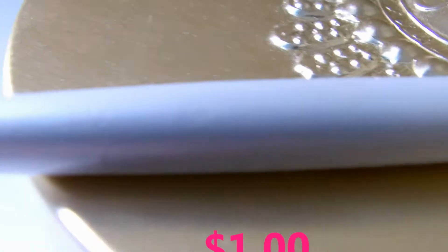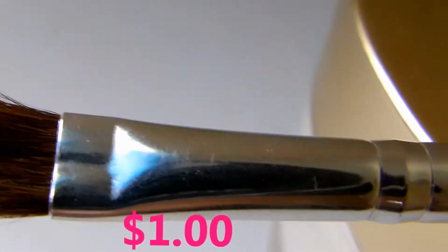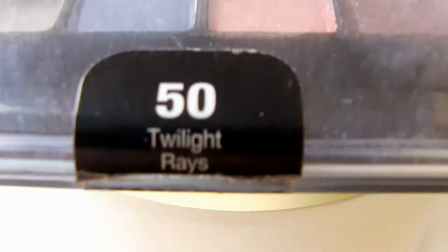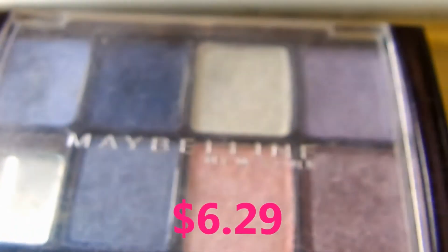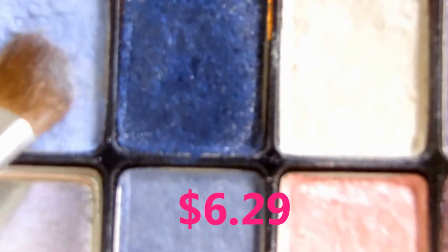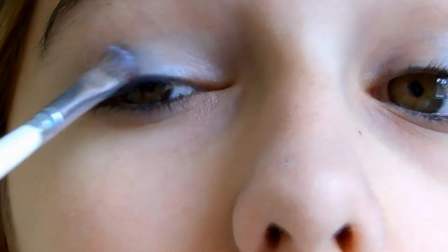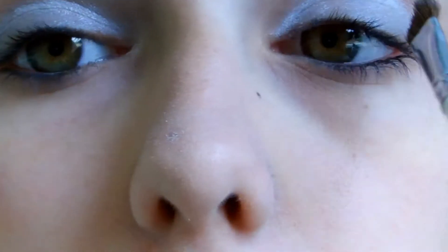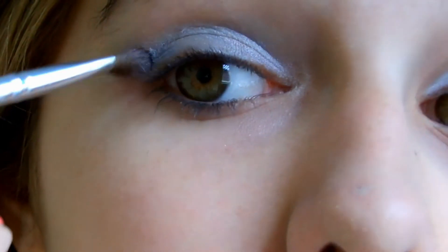Then I'm taking my ELF Defining Eye Brush and my Maybelline Quad in 50 Twilight Rays, which comes with 8 eyeshadows. I'm taking this light blue that's on the top line of eyeshadows and applying that all over my lid. Then I'm taking the white from the palette and applying that to my inner corners, so it goes for an effect of light blue to darker blue as it goes to my outer corner.